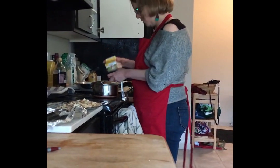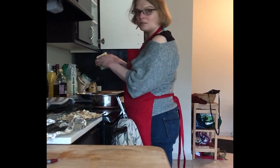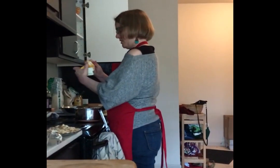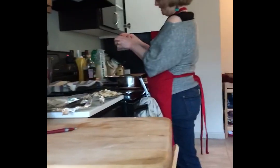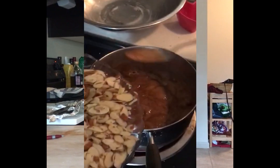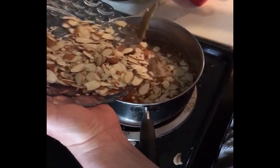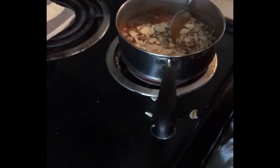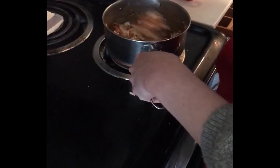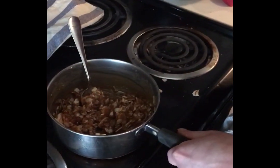Then we're going to do two tablespoons of heavy cream — if I can figure out how to open this. As our cat comes to help us out. So now we're going to add the almonds into our mixture. We are going to make a mess because I'm not very good at keeping things clean while I cook. We're going to stir that around and let it cool for a little bit.